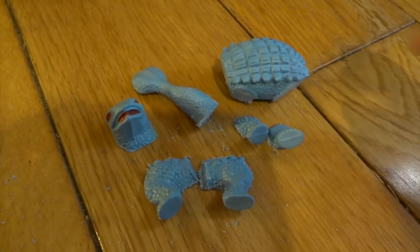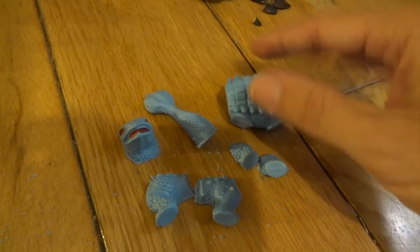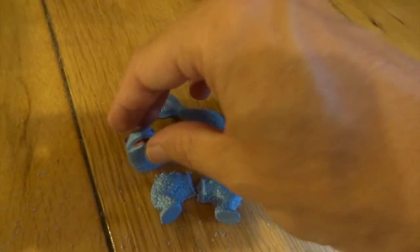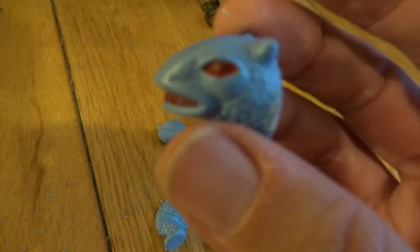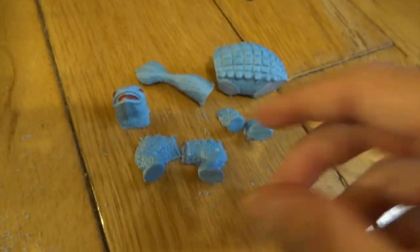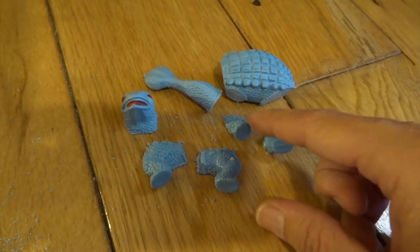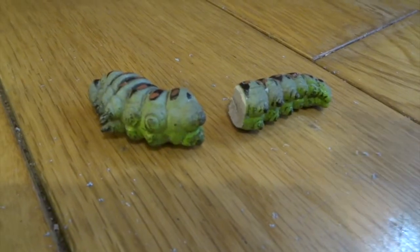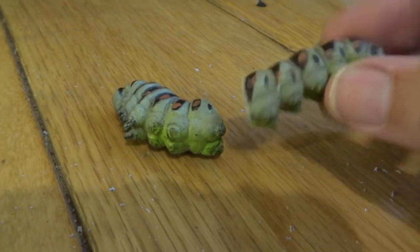Is kit bashing cheating? To a certain extent, obviously it is because you're using parts that somebody else has sculpted. But kit bashing can also mean things like — you know, when they made the Millennium Falcon, the original one from Star Wars, they took a whole load of Airfix kits and bits and pieces from aeroplanes and engines and things like that, and used those to create all the detailing on the Millennium Falcon.